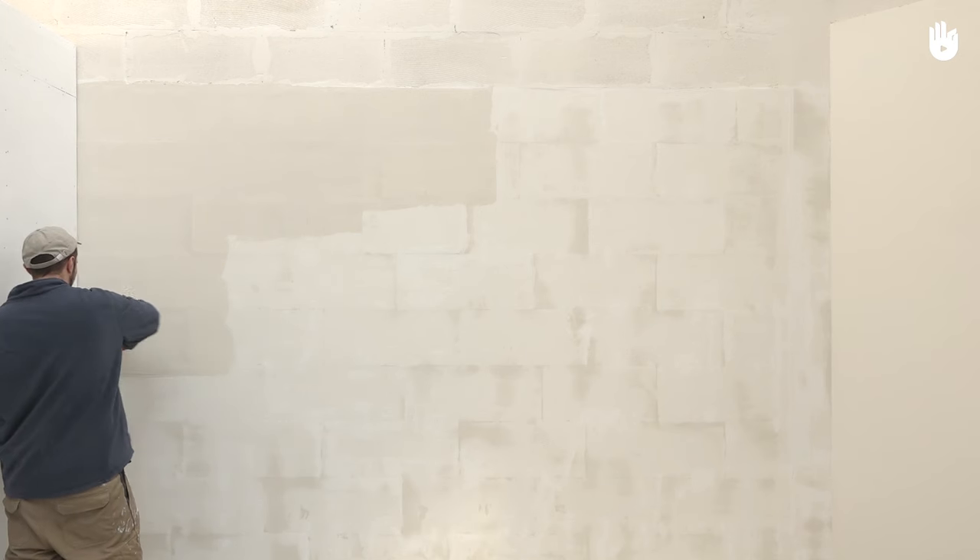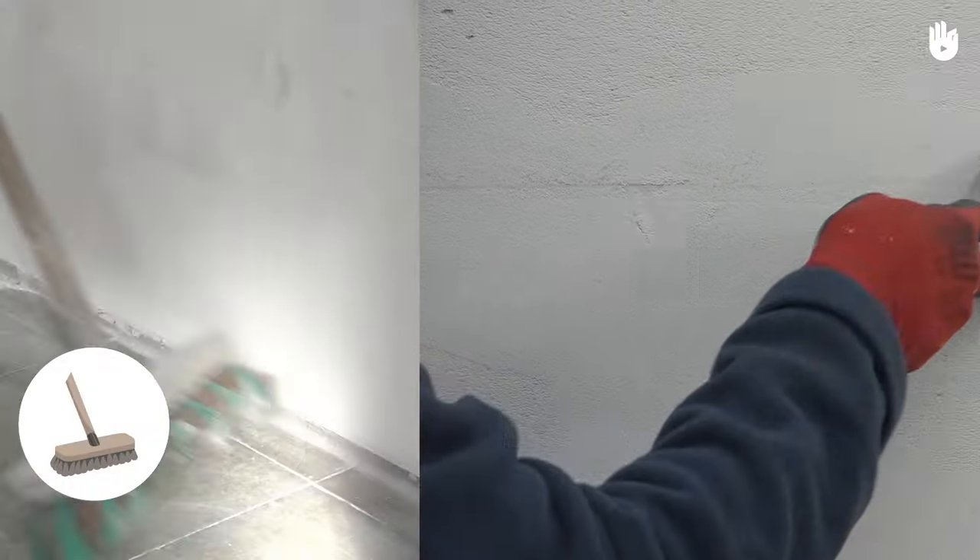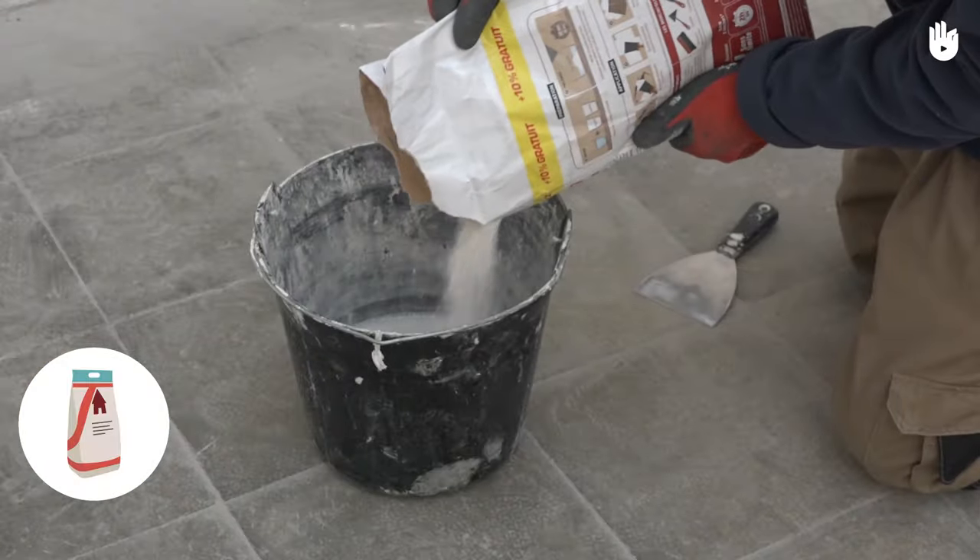To carry out this work you will need a bucket, a spatula, two putty knives, a broom, and some Plaster Gap Filler mix.